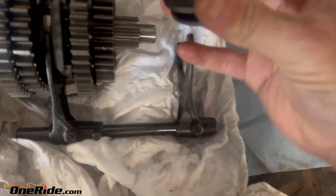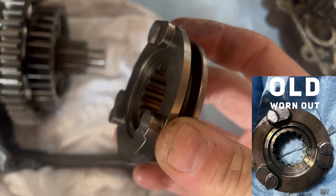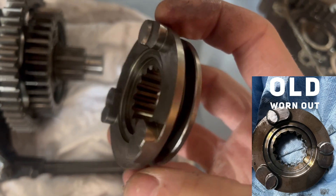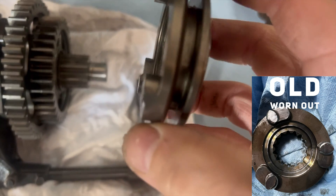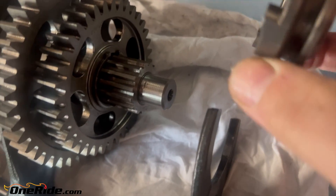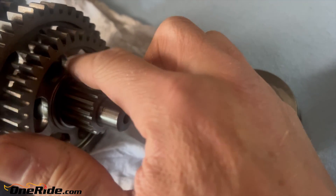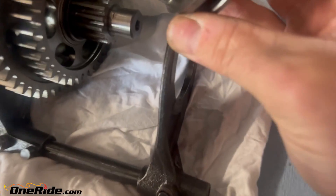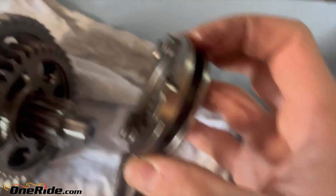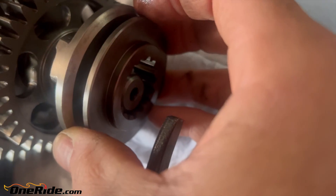The problem lies with this piece — this is a brand new one I replaced because mine was worn out. You can see the square edge on those dogs or pins. That is what goes inside of this gear on the side, and you can see there are six slots. You have three pins here, and that is what engages and drives.